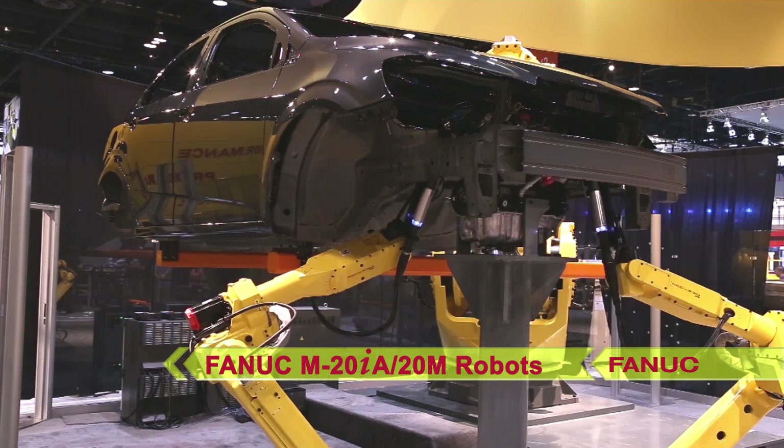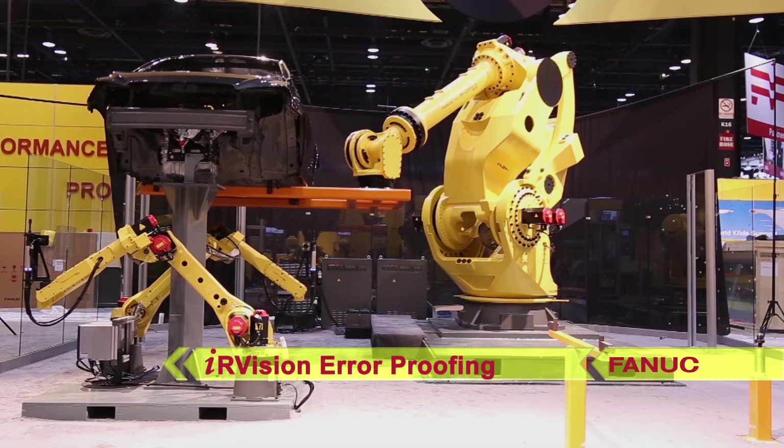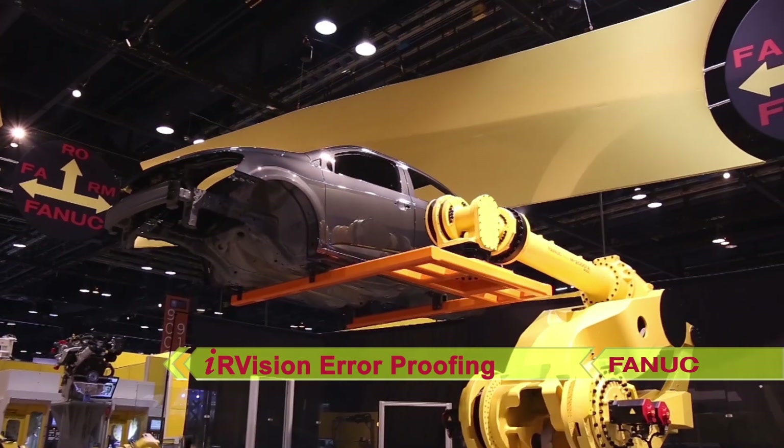Two FANUC M20IA 20M robots, equipped with FANUC IR Vision error proofing, verify that the vehicle body and engine are assembled correctly.